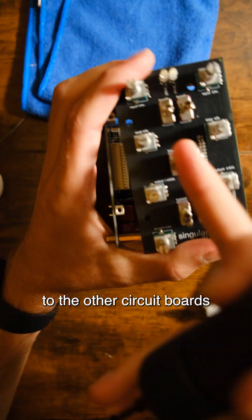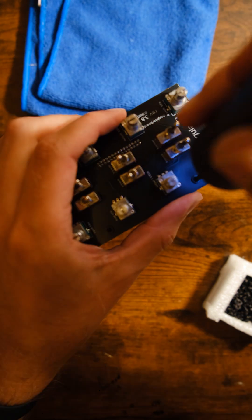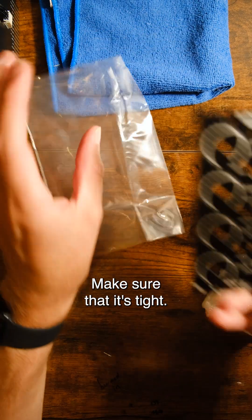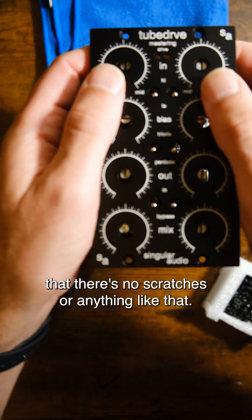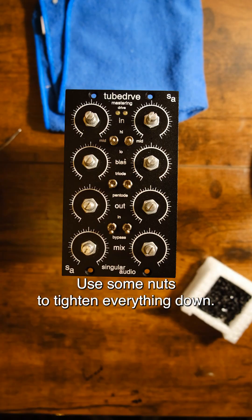Then it's time to connect it to the other circuit boards with the wiring harnesses I mentioned earlier, screwing everything together, making sure that it's tight. Here's the new front panel — I'm just checking to make sure that there's no scratches or anything like that. Using some nuts to tighten everything down.